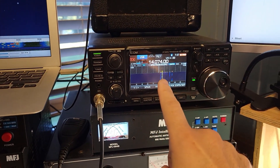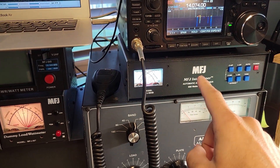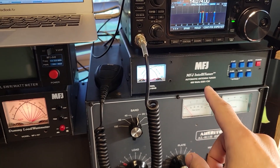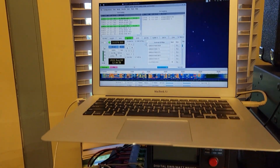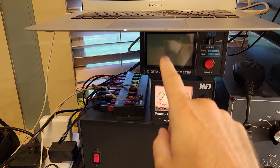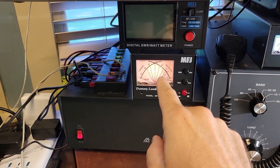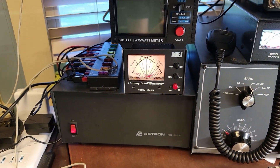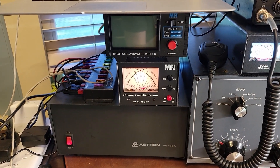Let's give you a quick tour of the station. We have the venerable ICOM IC7300, the MFJ994B tuner setup - probably not going to use that much. We have the WSJTX laptop running to repeat a test that we did last time. Here is the new meter, the MFJ849, and there is the old meter which is the MFJ267 dummy load. We're gonna switch that into the dummy load position and then we're gonna do some tests.